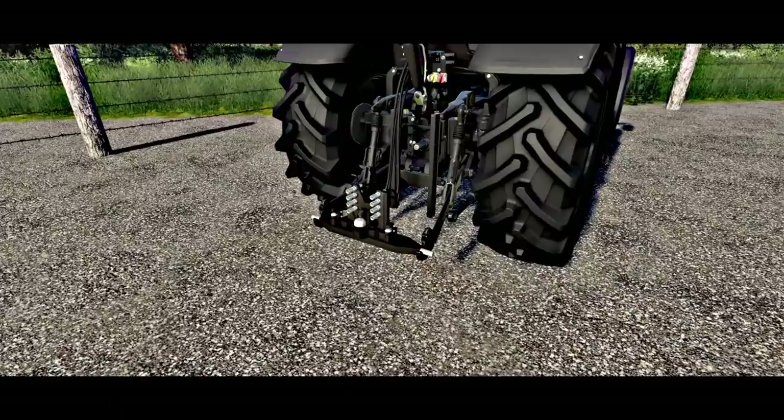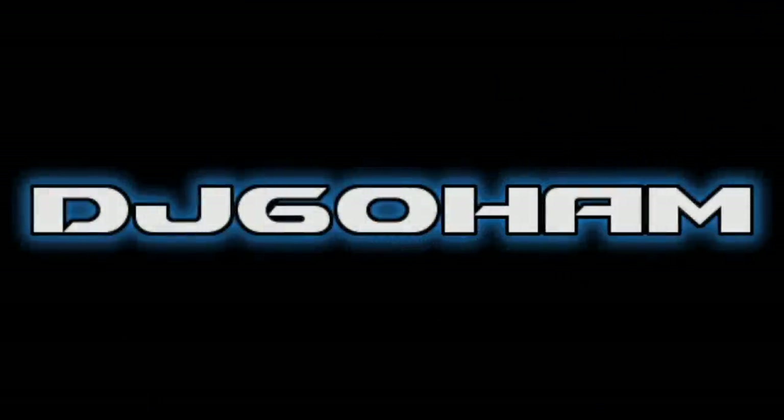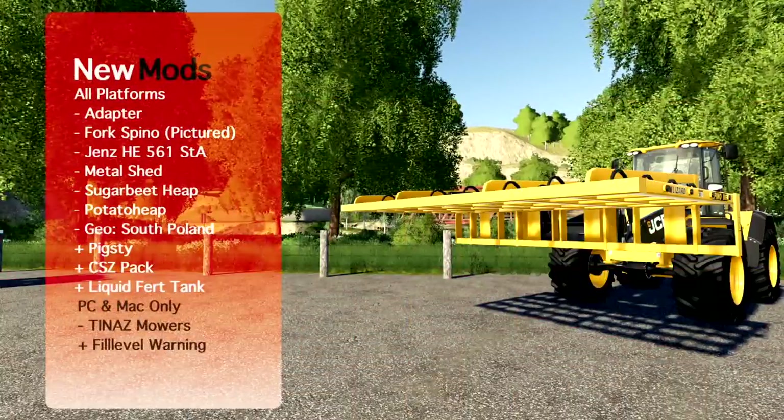It may not look like it at first, but this little attacher solves so many problems. What's going on everybody, DJ Goham here, welcome back to the channel and welcome back to new mods for Farming Simulator 19.